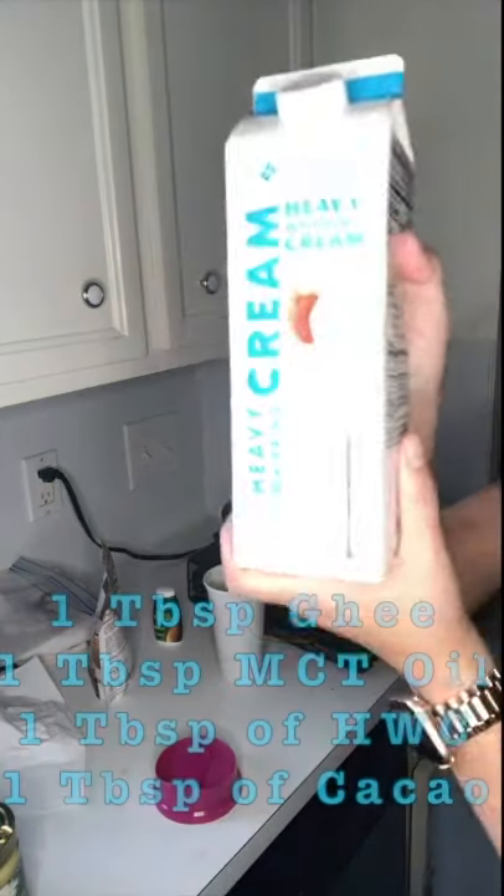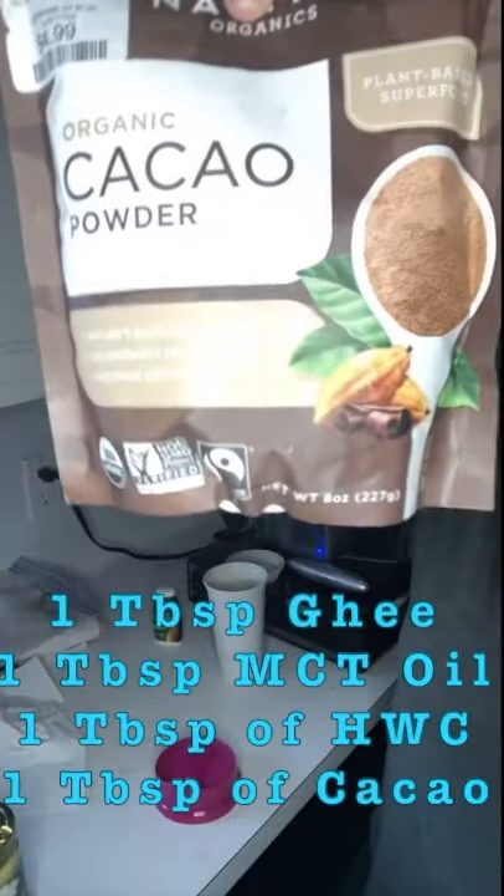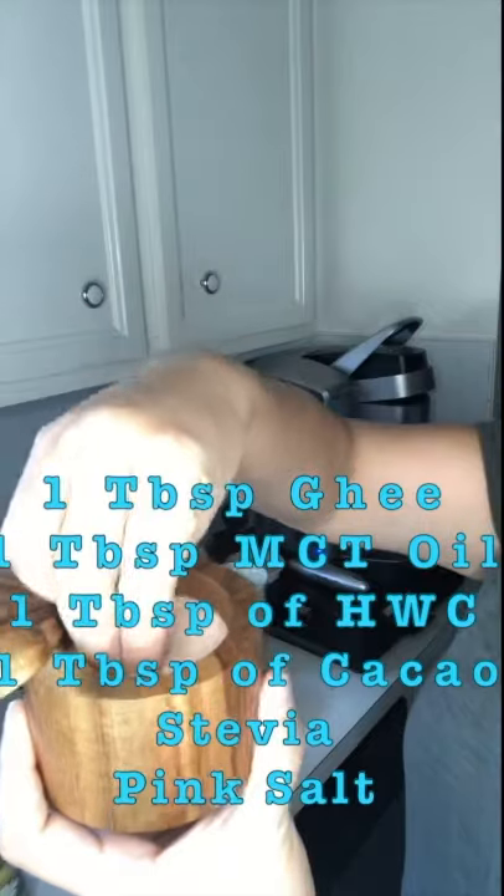I take one tablespoon of heavy whipping cream, a tablespoon of raw cacao powder — this stuff is amazing — a squirt of stevia, and a pinch of pink Himalayan salt.